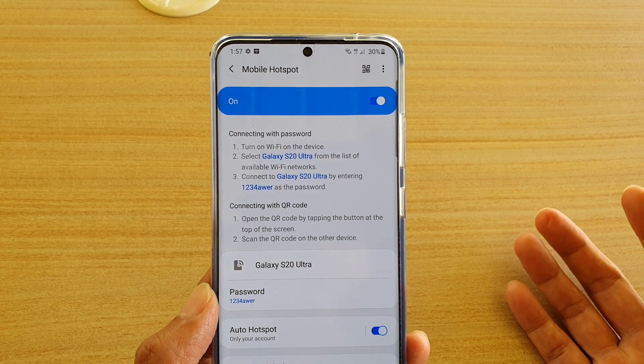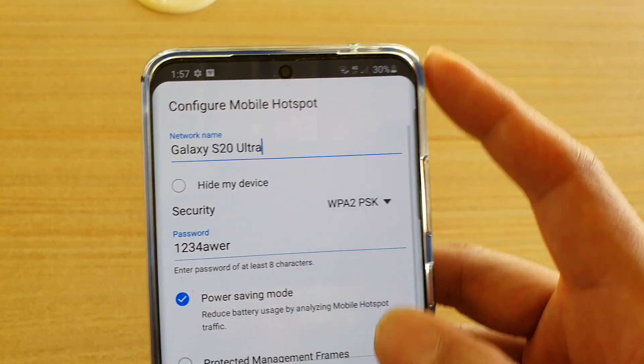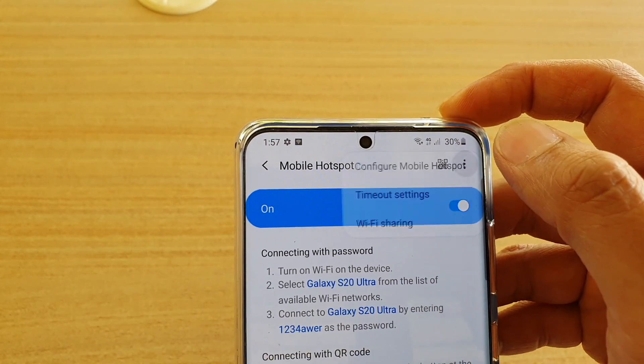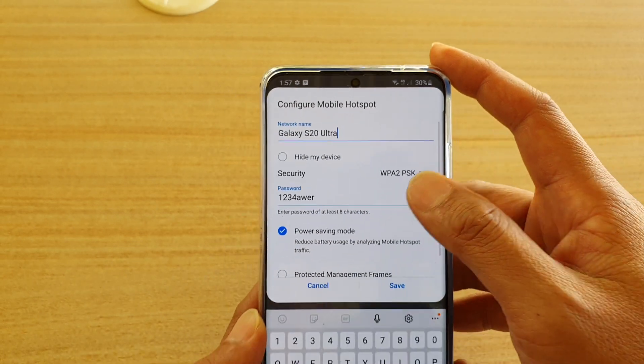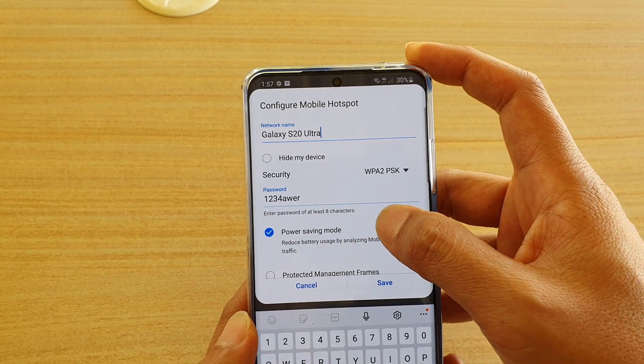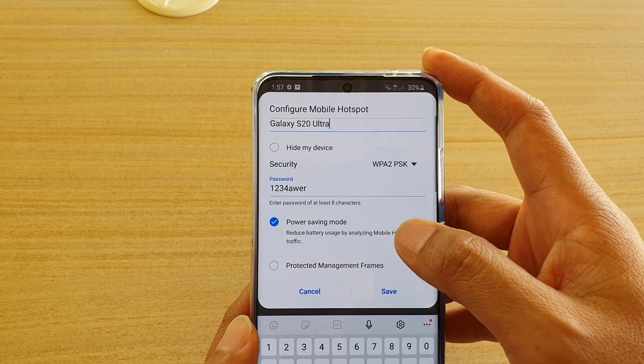You can also further configure your mobile hotspot by tapping on the option button at the top. Tap on the option button, then tap on Configure Mobile Hotspot. In here there are extra security settings that you can choose, as well as password and power saving mode.